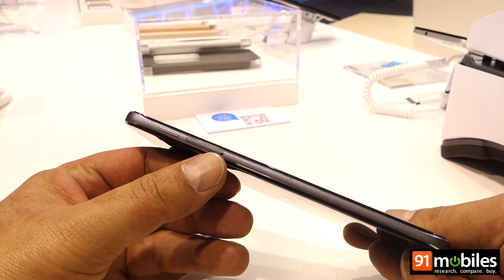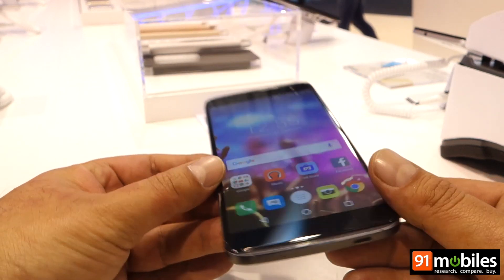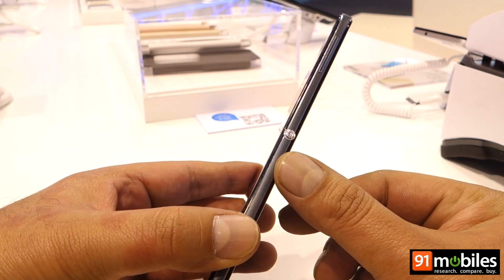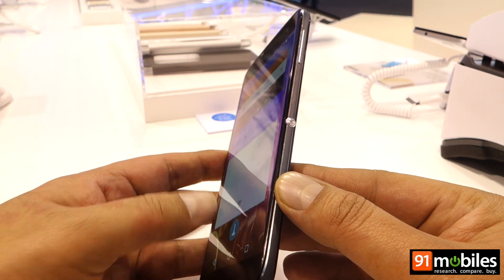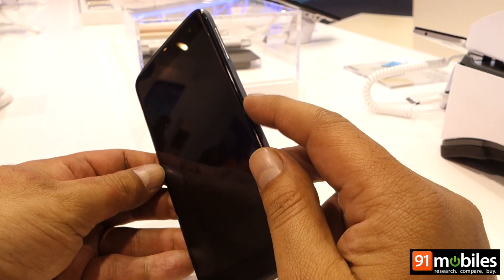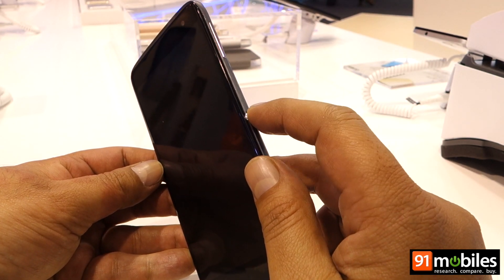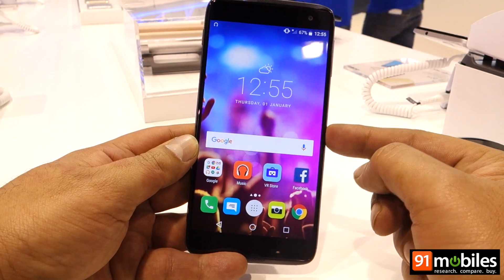But this is not the power key — the power key is actually on the left, which is also where you'll find a hybrid SIM slot. On top there's the audio socket, micro USB port at the bottom, volume rocker on the right, and right in the middle a key called the Boom Key. If the device is on standby, a double press of this key shoots a picture, while a long press shoots burst shots.